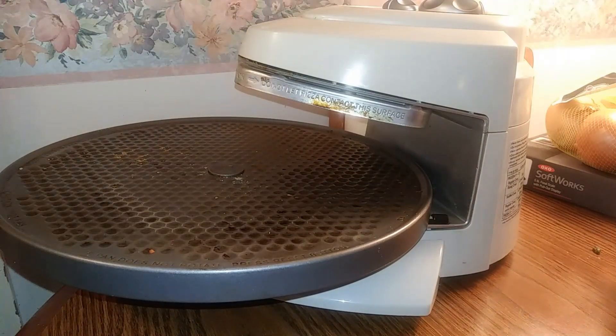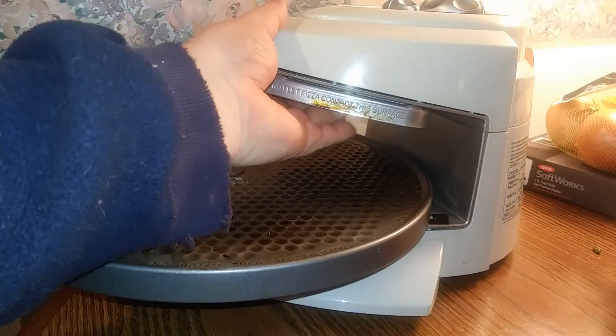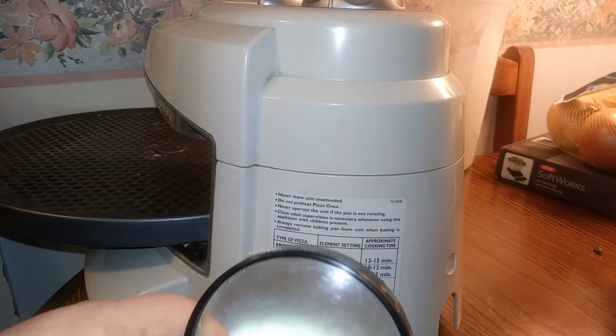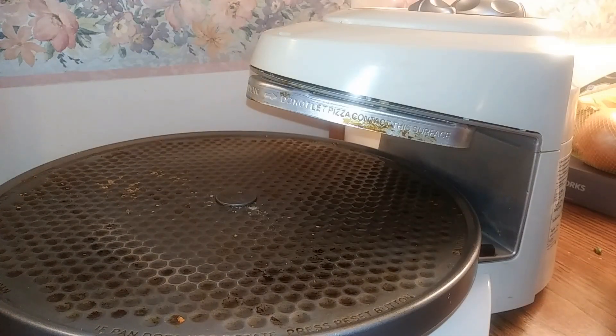This thing here has instructions on the back. Fresh pizza on dual is 11 to 13 minutes. This thing we want crisp, so we're going to be putting it on longer. We want it really crisp on the bottom.